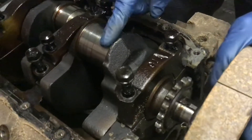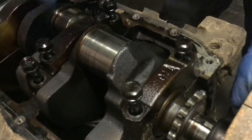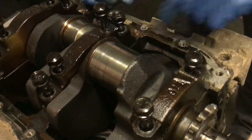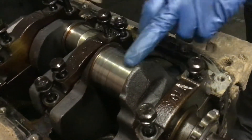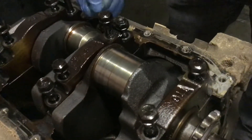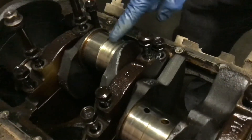This is the good side. As you can see, it's smooth and even — an even rod bearing size. So if your crankshaft is like this and it just has a little mark in it, you can just polish it out. You don't even have to turn it; you can polish it and just buy new bearings for it.